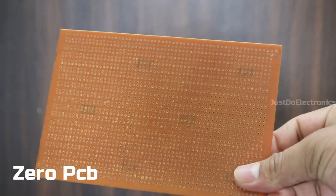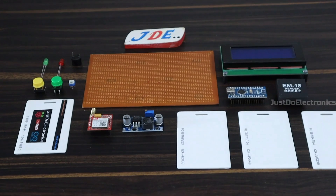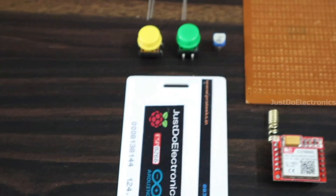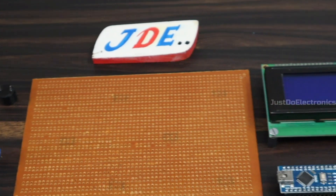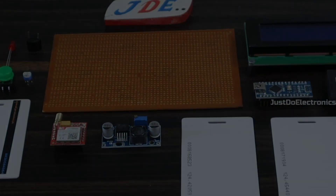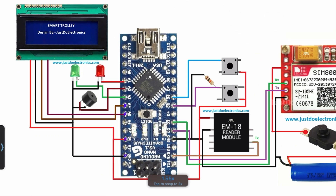I soldered all these components. Now let's go and see the circuit diagram.